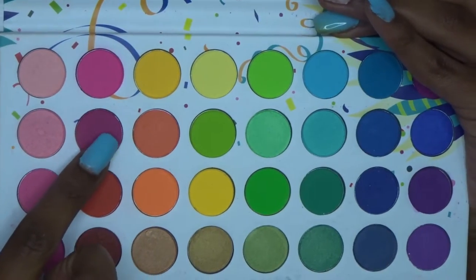Taking the darkest pink in the palette, I'm going to use that as my crease color and blend it into the two lighter pinks.